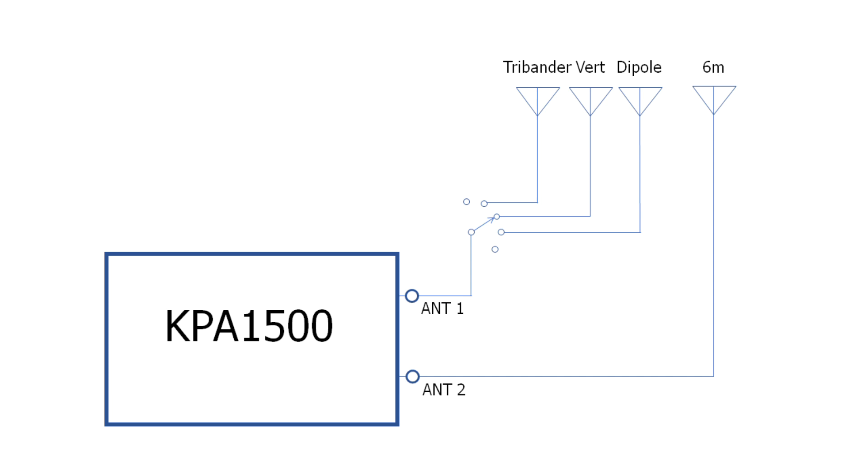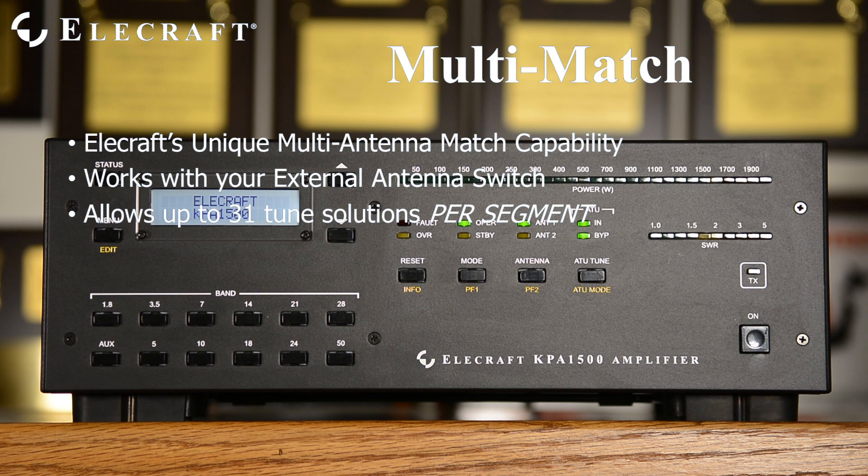Switch to your tri-bander and perform a tune, then switch to the vertical and re-tune, then repeat for the dipole. Now when you switch antennas, the KPA1500 tries the existing tuner setting. If it presents an acceptable match, the tuner stays where it is. However, if the SWR is higher than a user-definable threshold, the ATU quickly recalls the next solution from memory and re-tests. It does this very quickly and without any operator intervention. The memory stack allows up to 31 different settings per band segment, giving more than enough flexibility for any practical station.